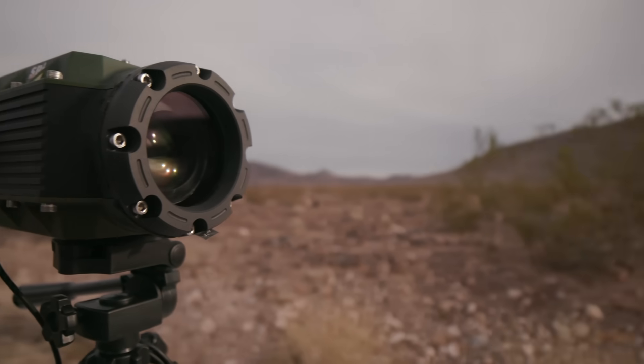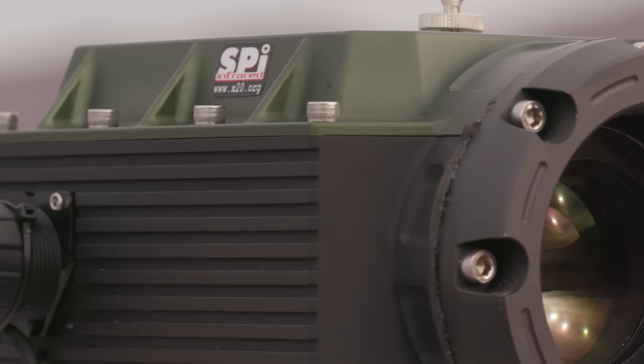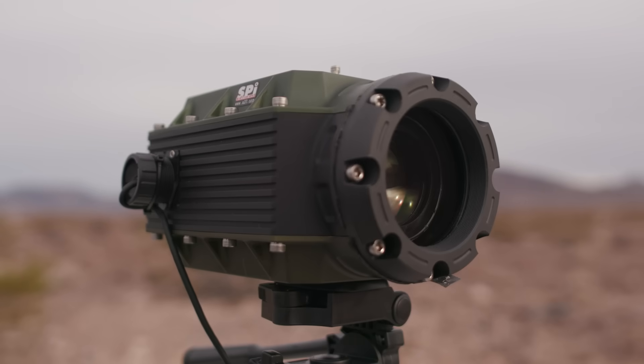Hi, I'm Mike with SPI, and I'm very excited to share with you our new X27. The X27 is the highest performing, most sensitive, color night vision camera available. There's nothing else like it.